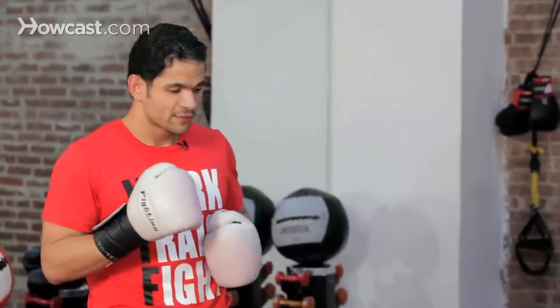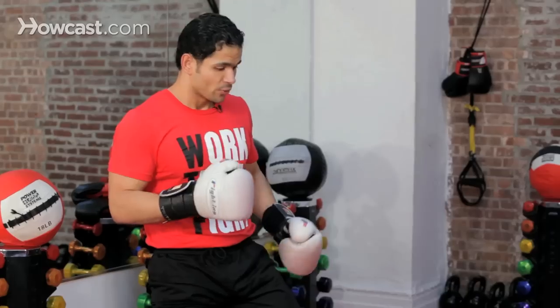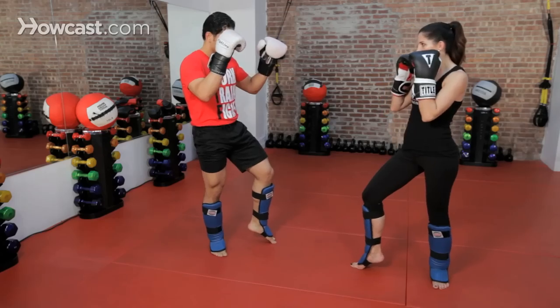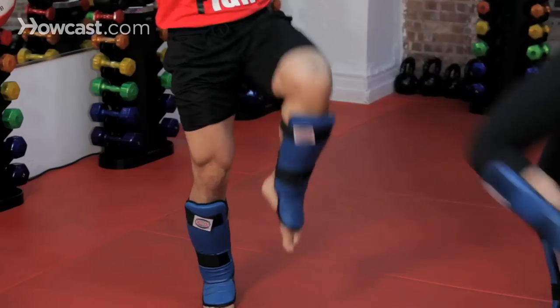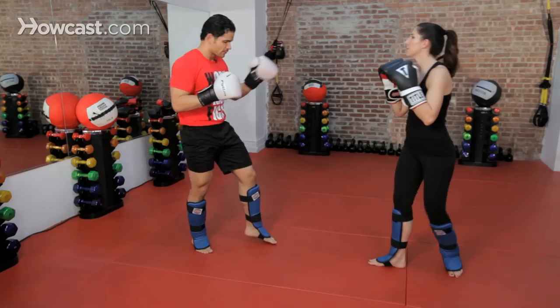Now if you don't have enough time, or you feel more comfortable just keeping this leg planted and this leg up on your toes, what you can do is cross your legs. Come back to normal.